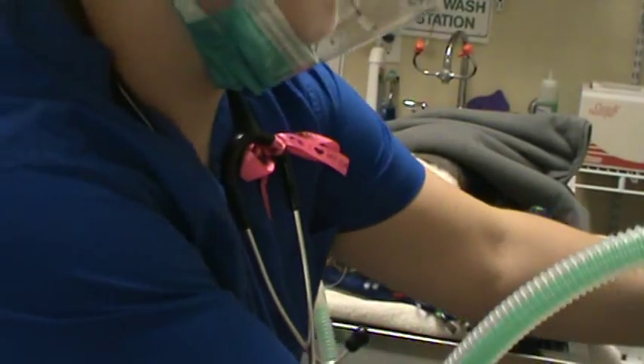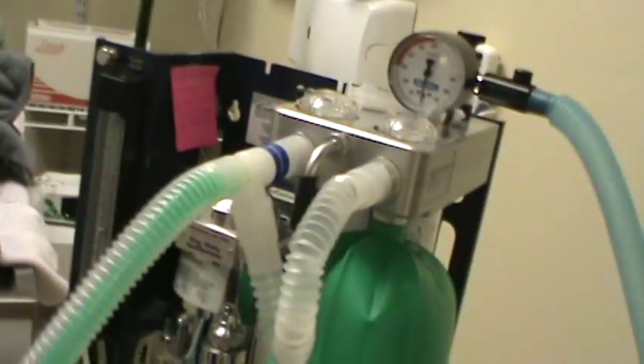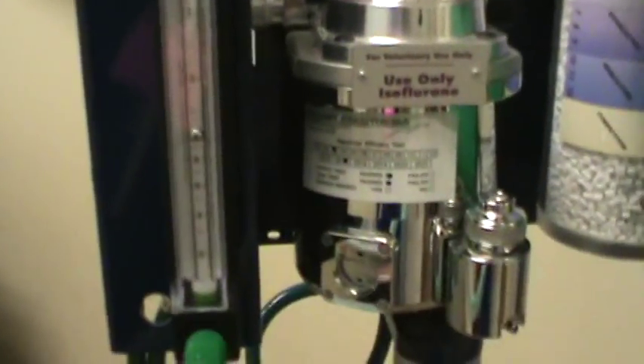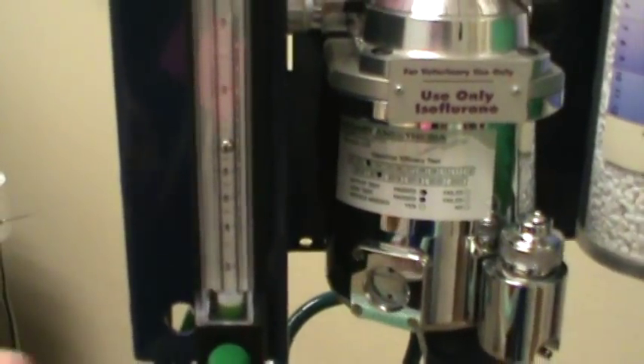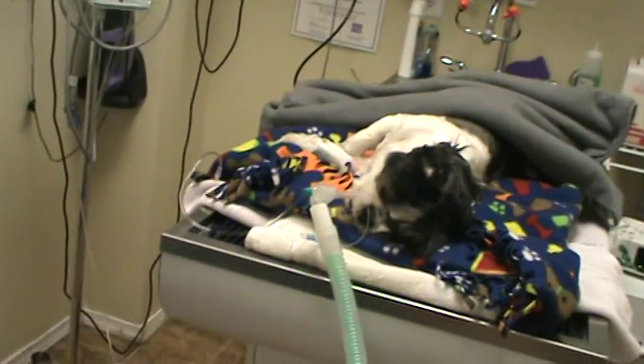She's a little light right now so I'm going to show you her anesthetic. She's on one liter of oxygen and one percent isoflurane. We're going to turn it up to one and a half percent, and she is breathing on her own right now.